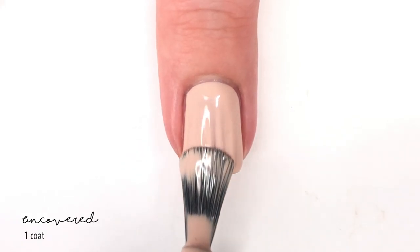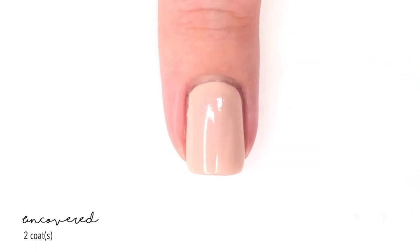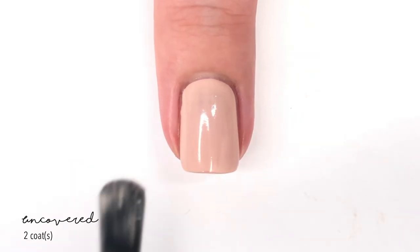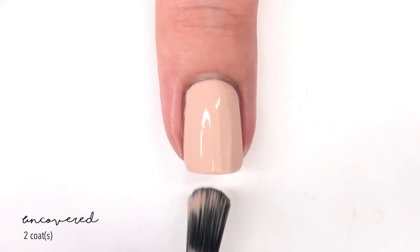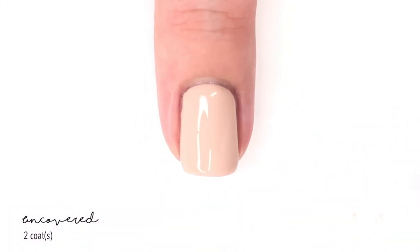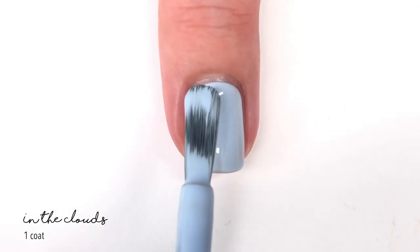The next shade is called Uncovered, which is kind of a bright sandy shade. The first coat looks really good — basically full coverage — but I did do a second coat because as it dried down I felt you could see through in a few spots. Two coats looks really good, and they do dry down shiny, but of course I'd suggest a top coat.